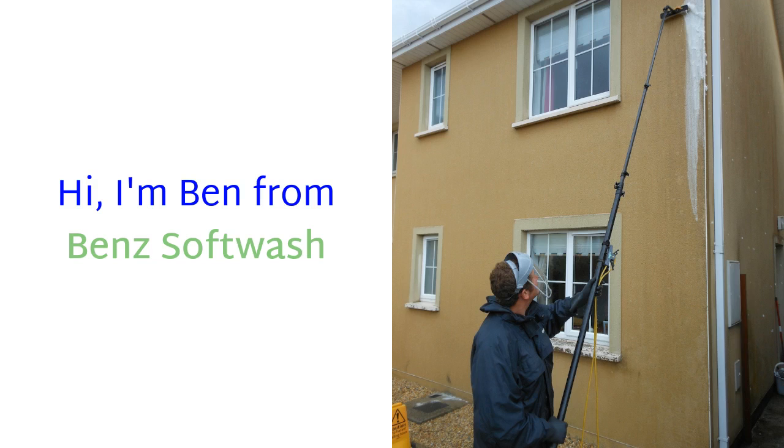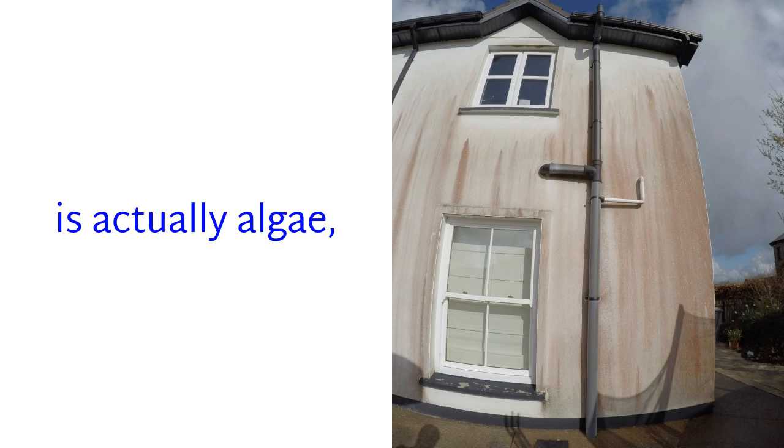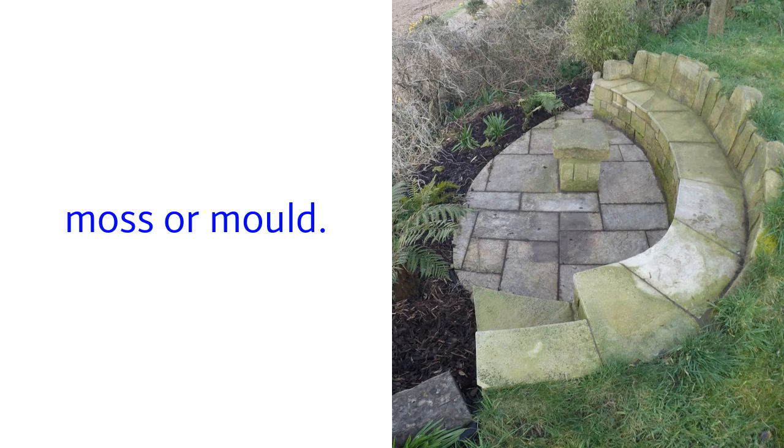Hi, I'm Ben from Ben's Soft Wash. We now know that the majority of what looks like dirt and grime is actually algae, lichen, fungi, moss, or mold.